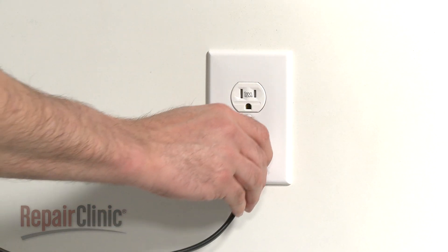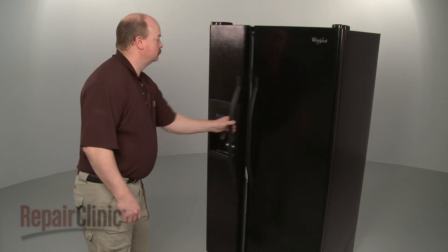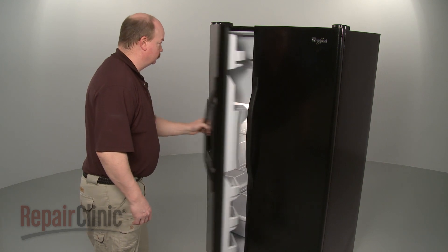Plug the power cord back in and confirm that the freezer door opens and closes properly.